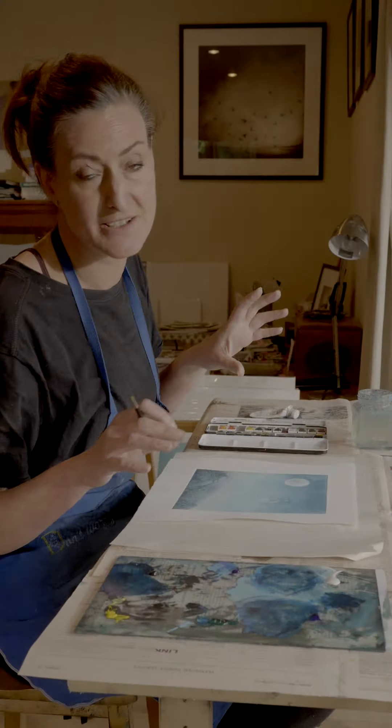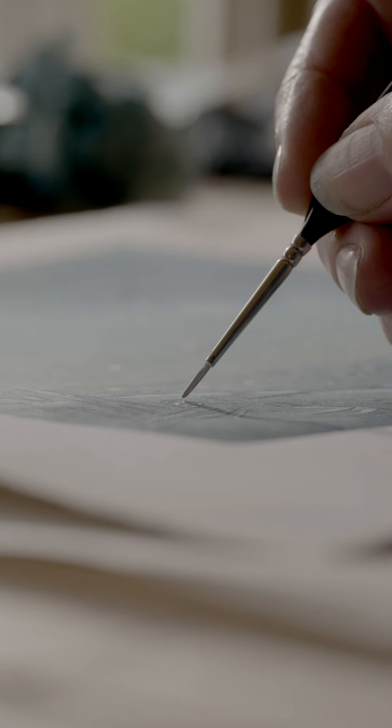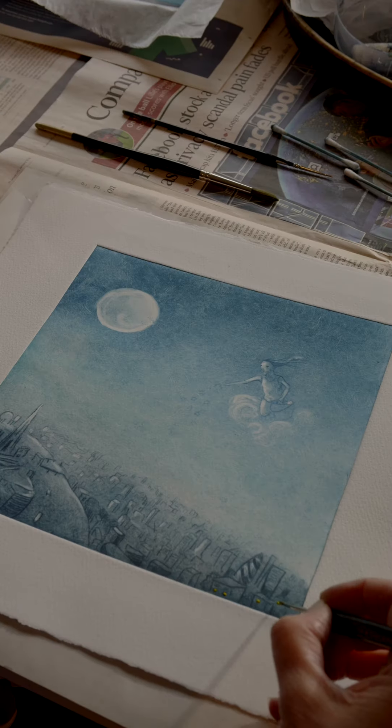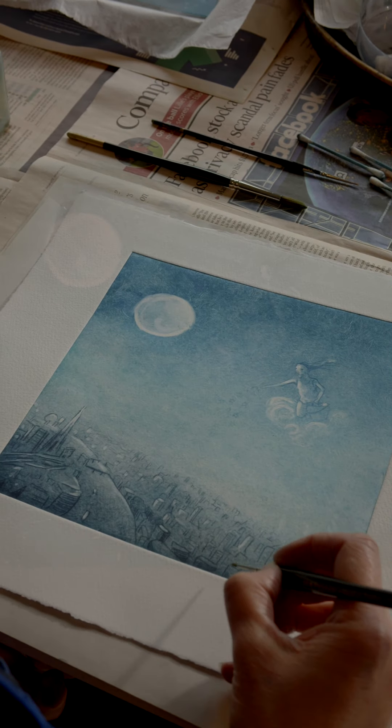I'm going to be adding little details in watercolor to the buildings and to the stars. I haven't decided on a title yet, but with this piece I'd like to spread a little beauty, magic and hope.